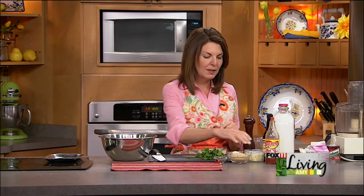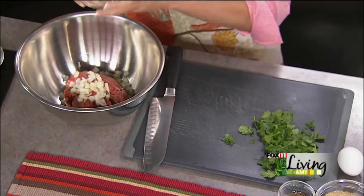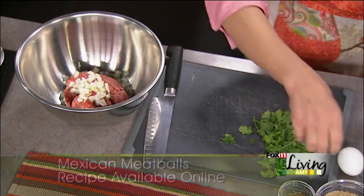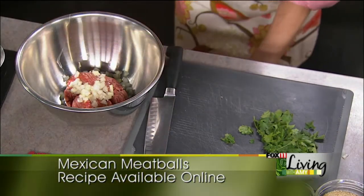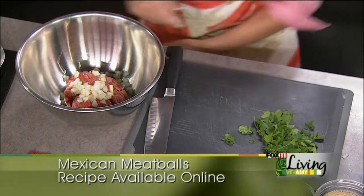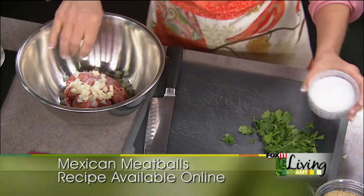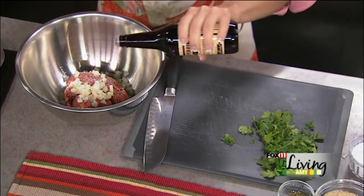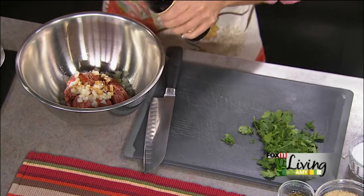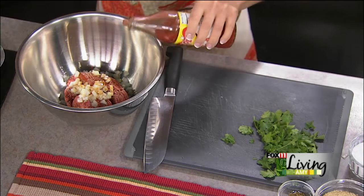To the meatballs I'm going to add some finely diced onion — about a quarter of a cup — one egg to bind it all together, some salt, about a half teaspoon of Worcestershire sauce, and a little dash or two of hot sauce.